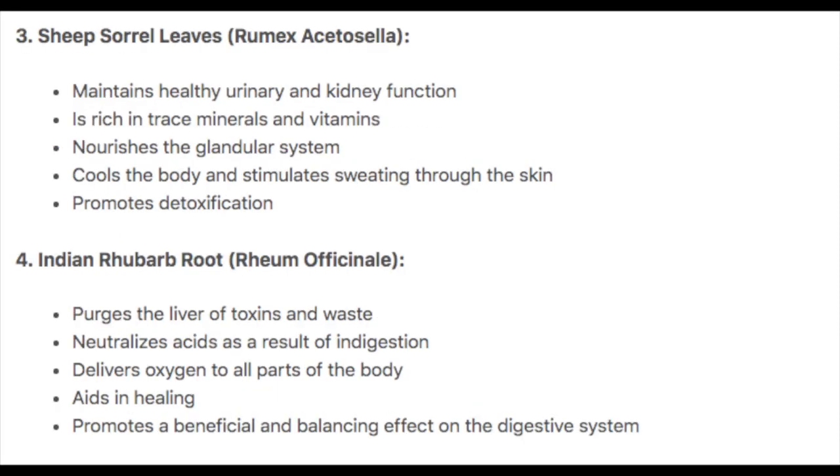Third, sheep sorrel leaves. Sheep sorrel leaves maintain a healthy urinary tract and kidney function. It's rich in trace minerals and vitamins. It nourishes the glandular system and cools the body and stimulates sweating through the skin, aiding in detoxification. Fourth, Indian rhubarb root. It purges the liver of toxins and waste, neutralizes acids as a result of indigestion, delivers oxygen to all parts of the body, promotes healing, and has a beneficial and balancing effect on the digestive system.